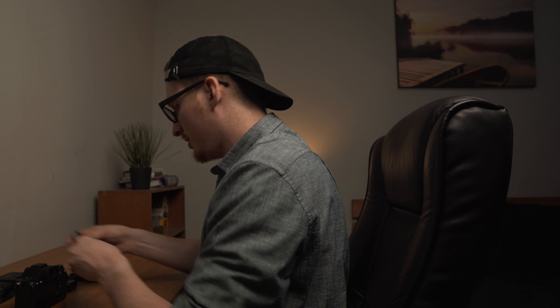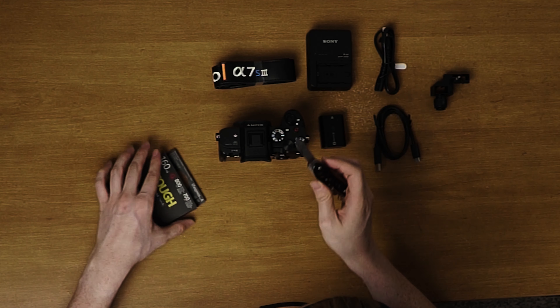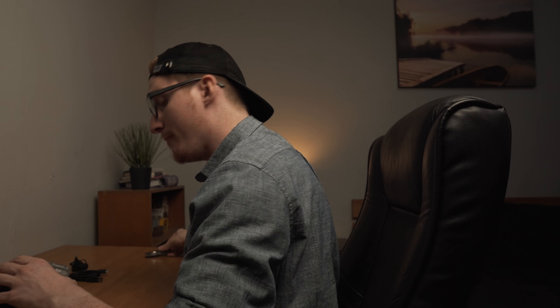Here's the battery — I knew that had to be in there. So we got our camera body, charger, battery, cables, protector for the cables, and camera strap.